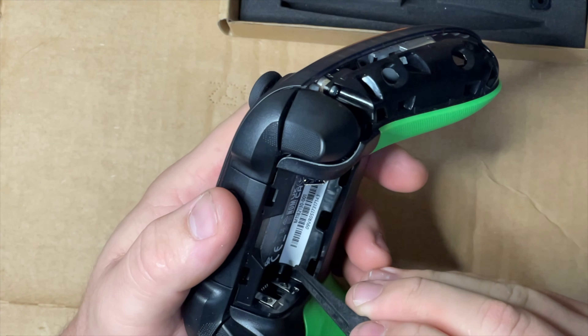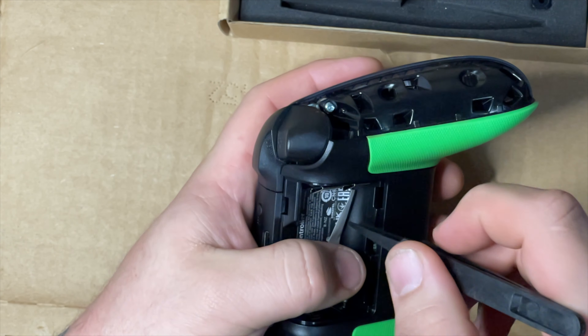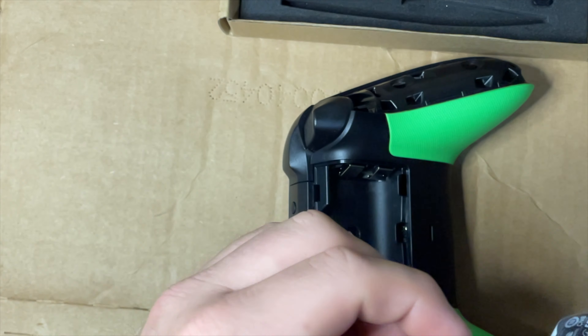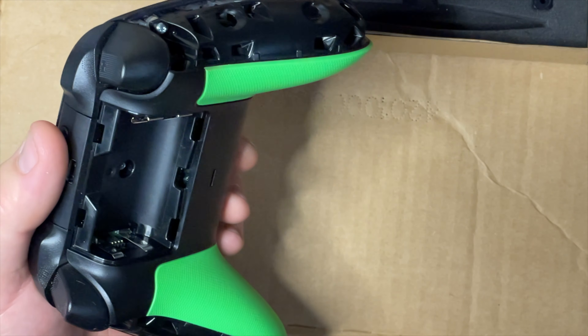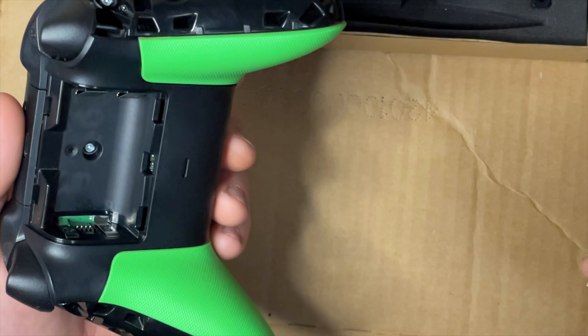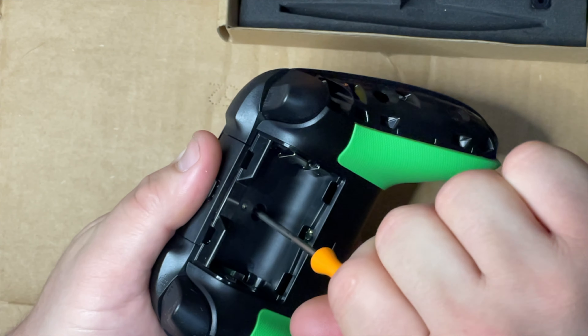It's definitely gonna be obvious that it was peeled up no matter what because it's such a thin sticker. When selling it I'd rather have this sticker intact, but obviously this will be disclosed in the ad. Now take the larger of the two bits and you got one screw right here.